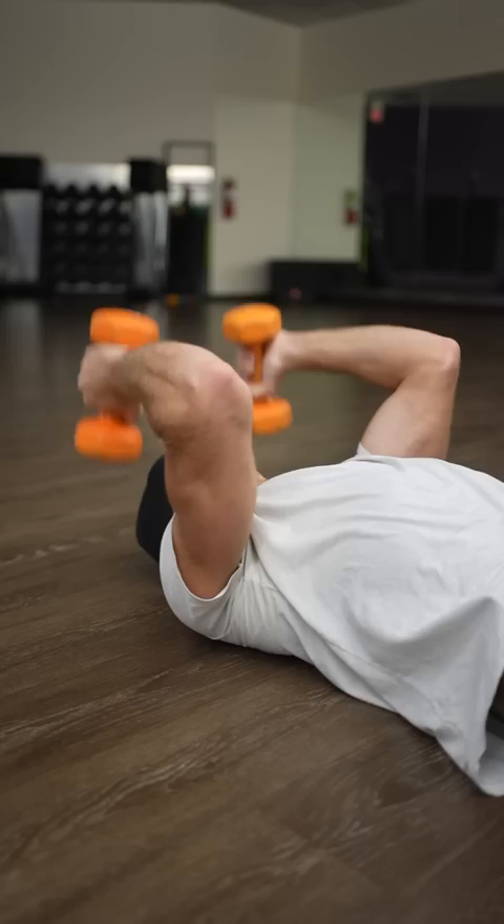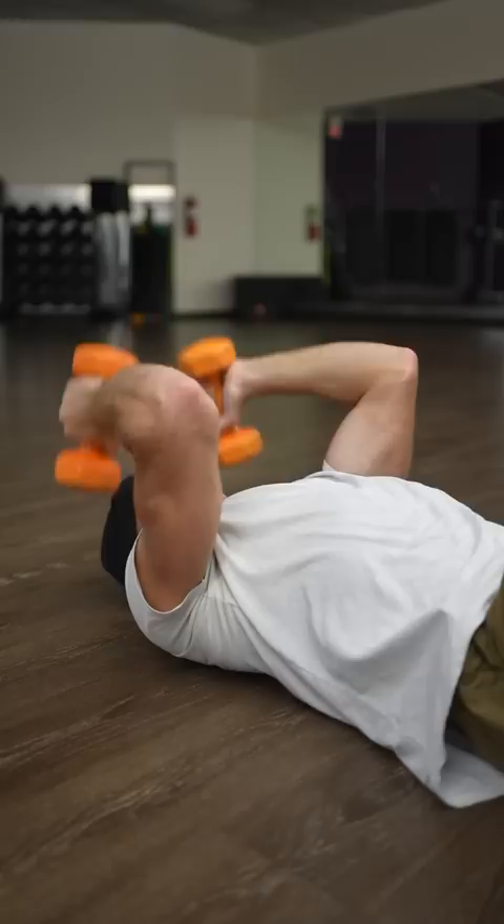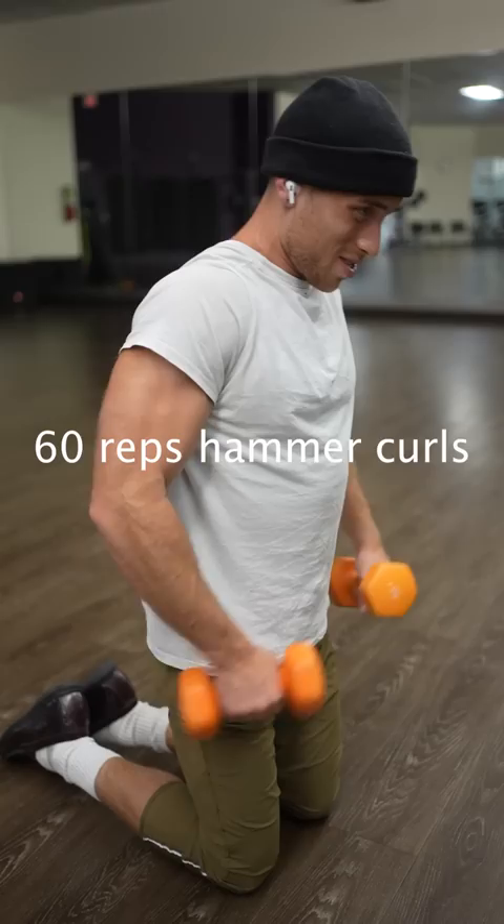For this specific arm workout, all you need is 10-pound dumbbells and a floor. He starts out with 100 skull crushers lying down. The most important thing, according to him, is just to keep pumping with minimal rest. Even if it isn't perfect form, just keep pumping until you hit 100 reps.